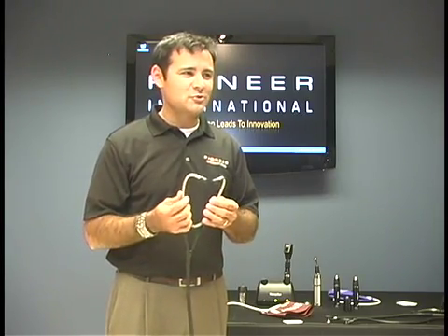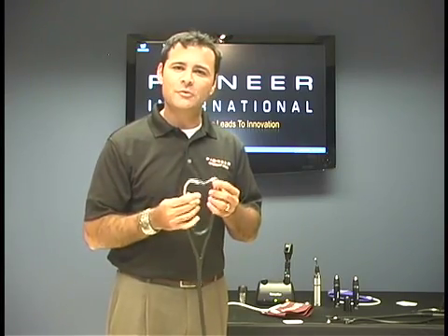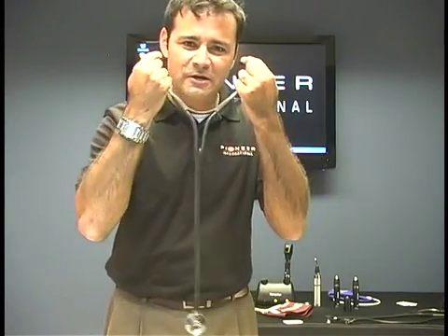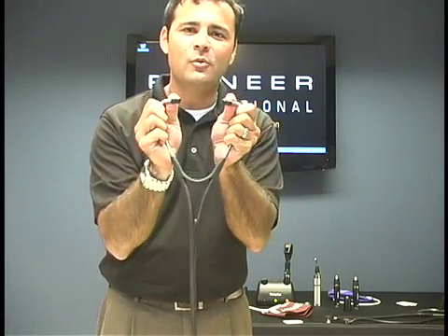The binaurals — you want to make sure they are pointed away from you so that you get good quality sound. One of the most common problems is people will take them, rotate them the wrong way, put them in the ear, and basically you're blocking the hearing. So again, make sure the binaurals go away from you.